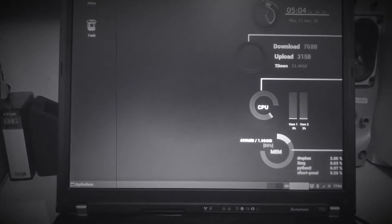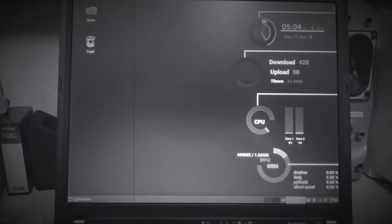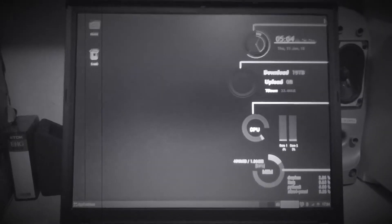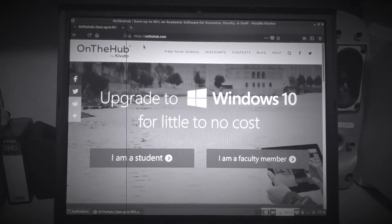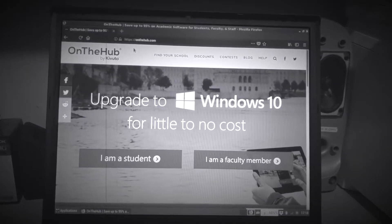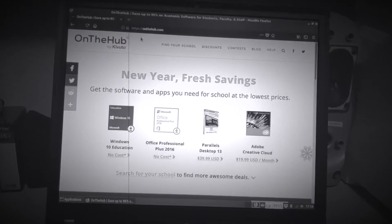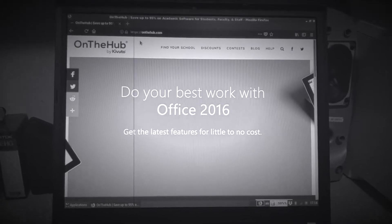The Windows 10 free upgrade program extended the deadline to January 16th, 2018, so I still have time to get a free Windows 10 upgrade. The only product key I still have is one for Windows 8 Pro. The problem is I hate Windows 8 and I would never voluntarily install it, unless it is just temporarily so I can upgrade to Windows 10.